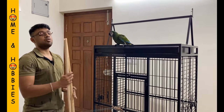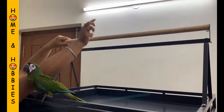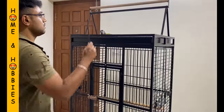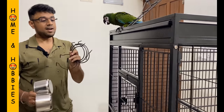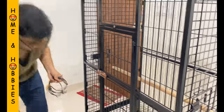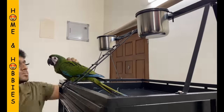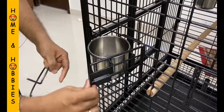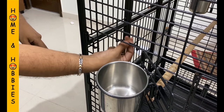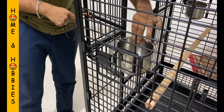We have screwed the play stand completely and now I will fix the perches on the inside of the cage and on the top of the cage. The assembly is completely done and now we will fix the bowl and the bowl stand. We have in total five bowl stand provisions in this cage. As you can see, this is how the cage will not allow the bird to remove the bowl from inside.